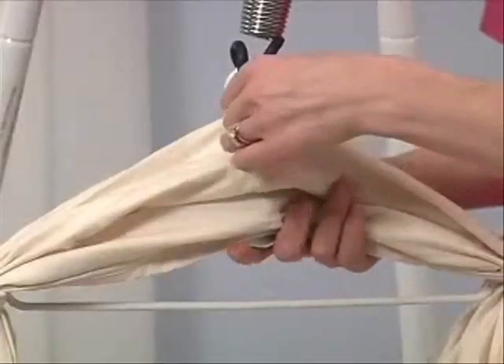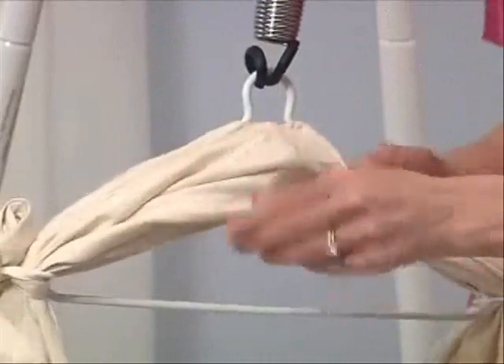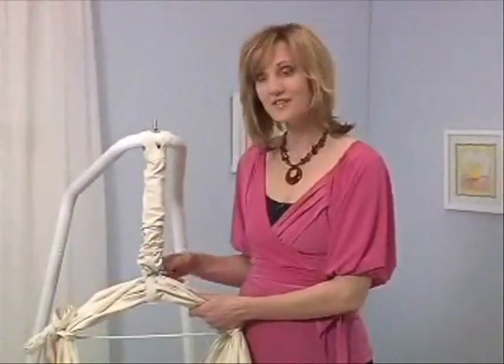This strap is to hold up the extra fabric. Take it and loop it backwards through the hanger, wrap it around, and the velcro will hold it up.